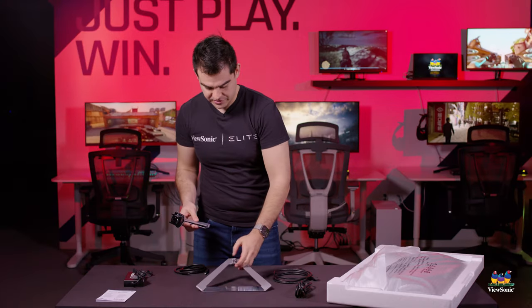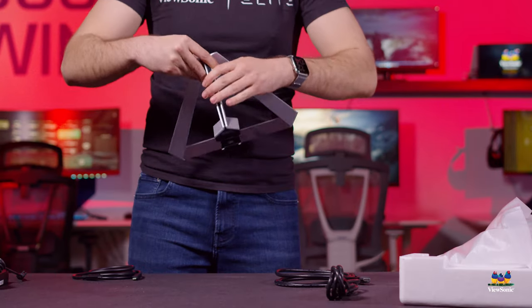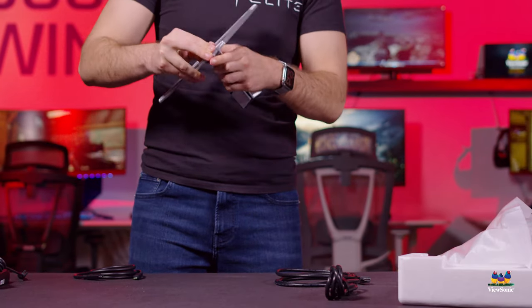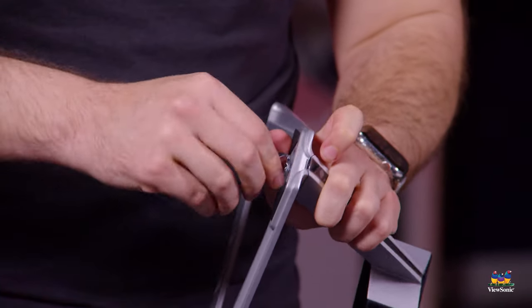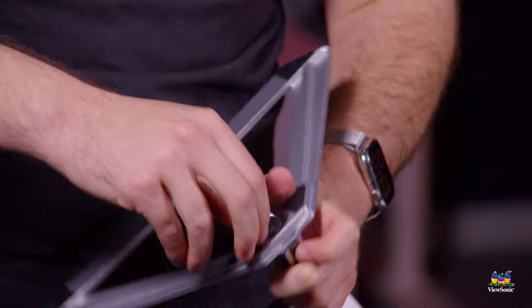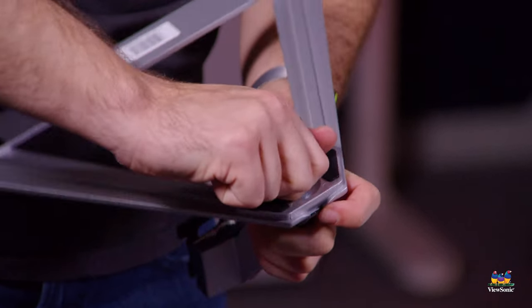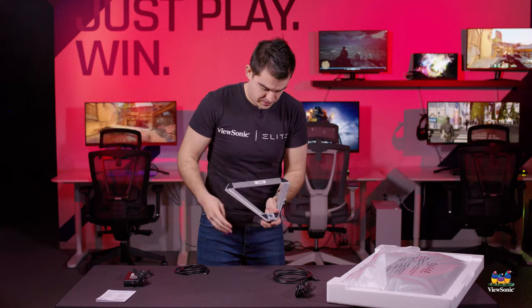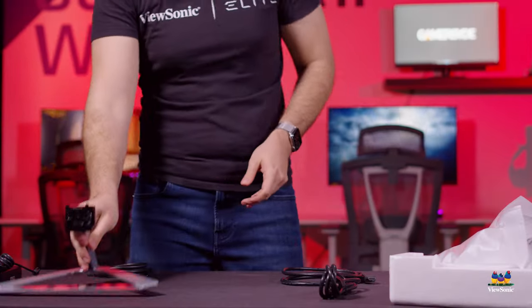To assemble the monitor, we want to put together our foot — this is the stand for the monitor. The bottom foot, the triangle piece, and there's the upright long piece. They screw together with a little thumb screw on the bottom until finger tight. There's our assembled stand — put that to the side for a second.